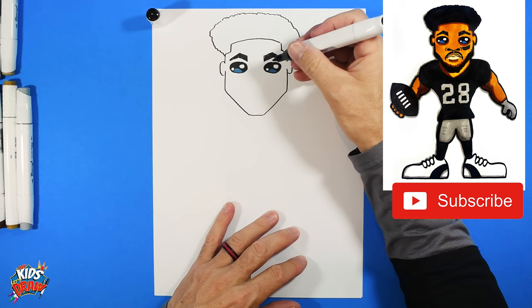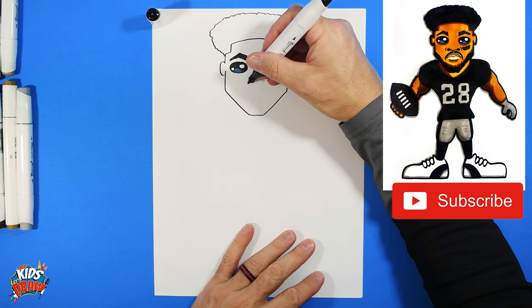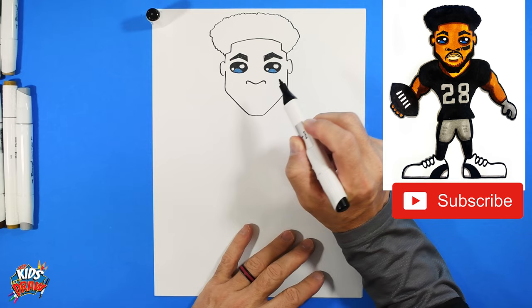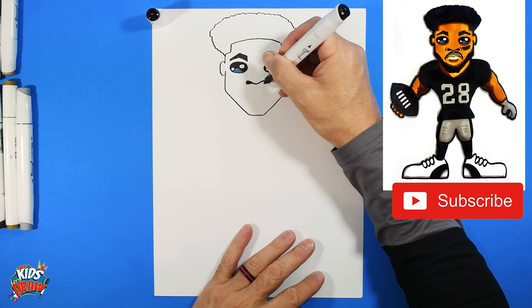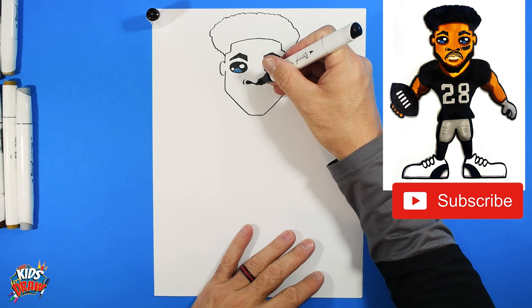From the edge of the eye, come down and make a dot on each side — that's going to be the width of the nose. Josh Jacobs has slightly larger nostrils, so we're going to go up, down, and around. Start here, up, down, up, and around. These nostrils are going to be like sideways raindrops — just fill those in like sideways raindrops, and surround with an arch on the side.